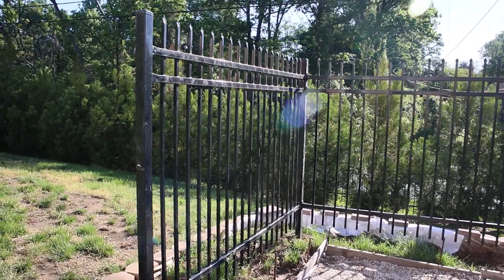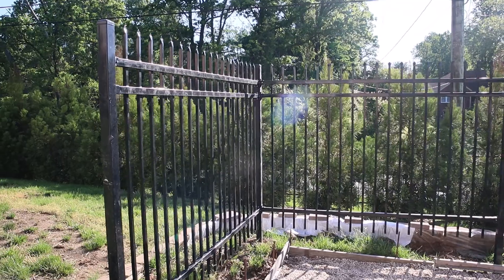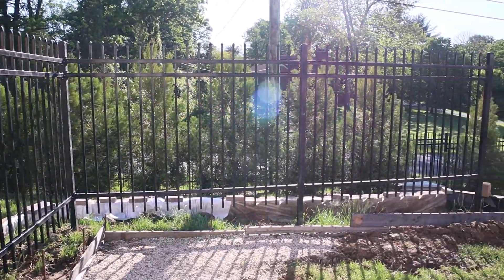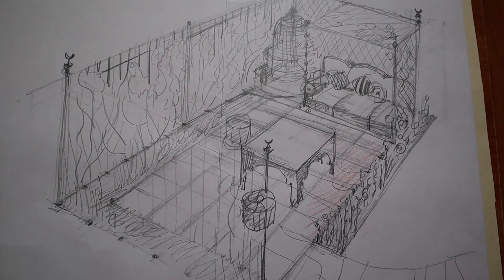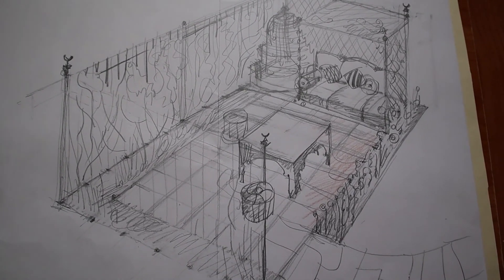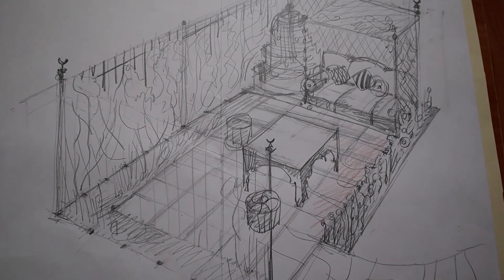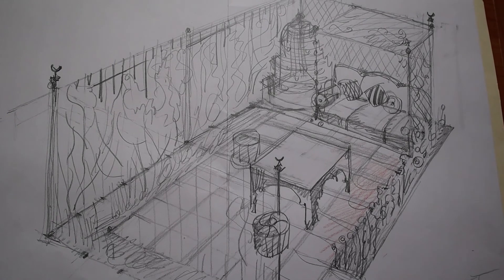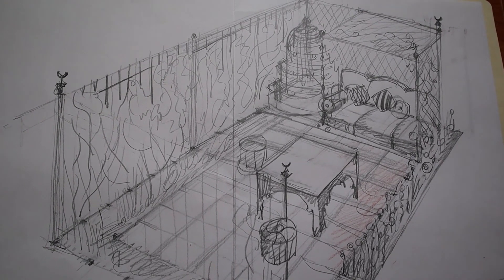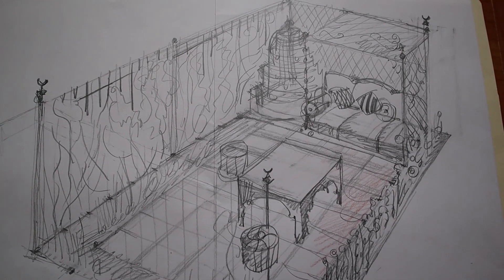We started to build a new garden which we will call a Moroccan style garden. My friend Allah kindly agreed to create some drawings of our future Moroccan style garden, so before I show you some created things on the site, let's look at this plan.